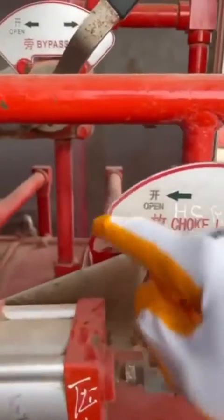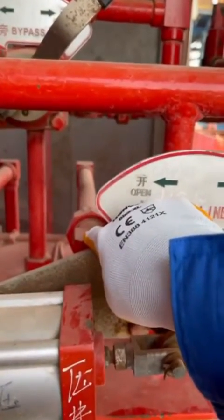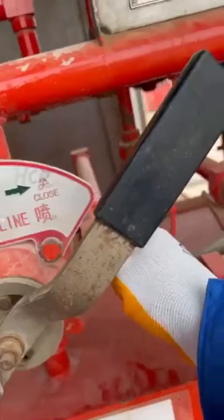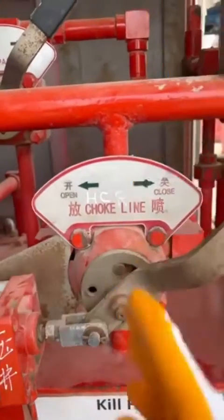When it is on the opening position, the oil will be directed from the manifold by high pressure, goes to the opening hose, and will pressurize the opening chamber. The oil which is in the closing chamber will be returned from this line to the oil tank.